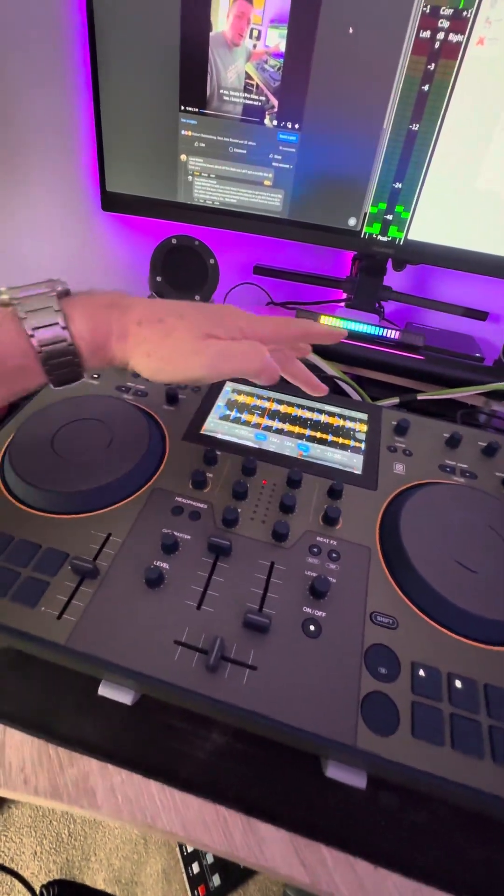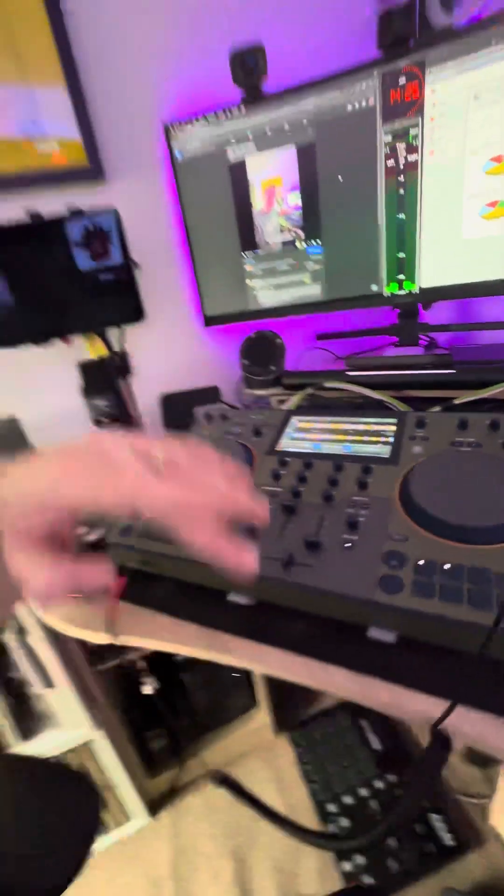The difference with this Pioneer/Omnis Duo is that the audio will actually appear on screen as a waveform and you can manipulate and scratch it — you can't do that on the Denon yet. I also proved I can use this with Serato, Serato Lite, and Rekordbox.